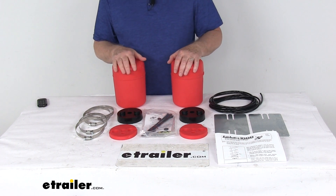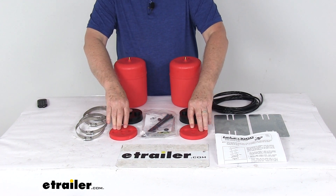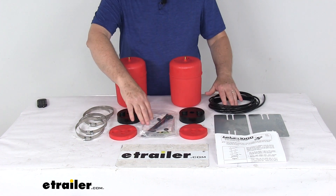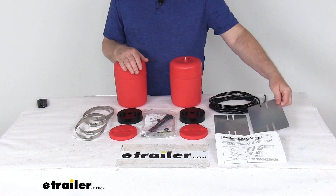This kit includes everything laid out here on the table: the two air springs, two different thickness spacers, hardware, tubing, Schrader valves, clamps, and a couple of heat shields.